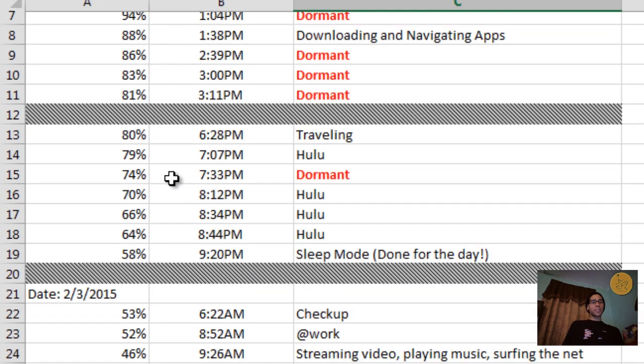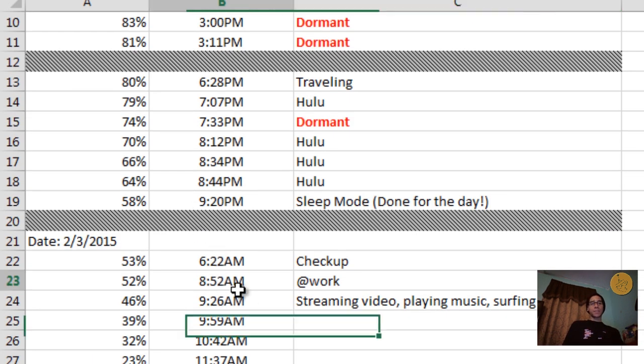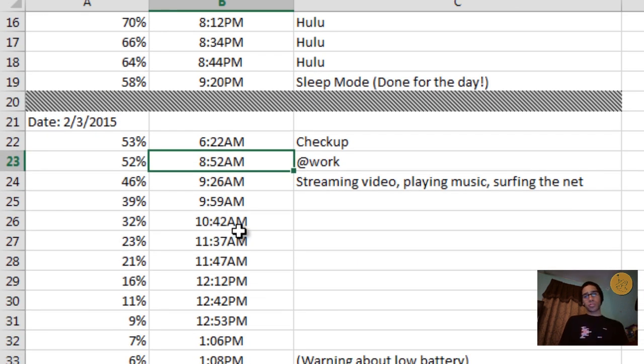If you're always in a rush, getting to 50% in about two hours gives you roughly two to three more hours of use — so you can still do a lot with that 50% battery. And that's it guys — that is my performance review on the Lenovo Yoga Tablet 2 with Windows 8.1. If you have any comments or concerns leave them in the comment section below. Don't forget to hit that like button because it supports the video and I'll catch you guys on the next performance review.